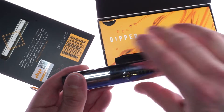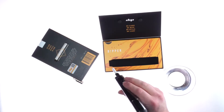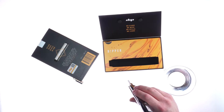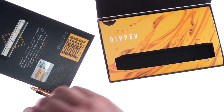To use the vapor tip atomizer, remove the mouthpiece and move it to the other side of the Dipper. Then hold your Dipper over concentrate, press the button, and skate it across the concentrate while inhaling.